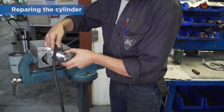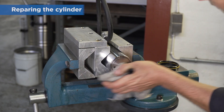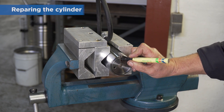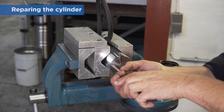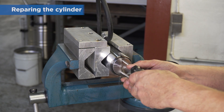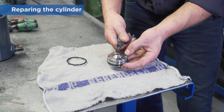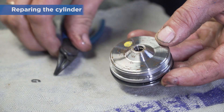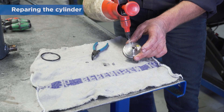Fix the piston rod in a vise. Mark the position of the valve disc before you remove it. Remove the small circlip on the valve disc and then remove the ball and compression spring. Clean the disc and remove the o-ring as well.